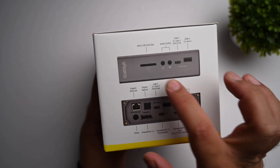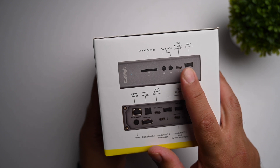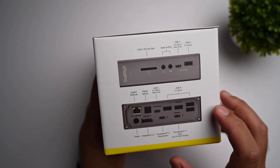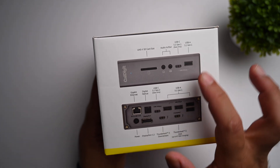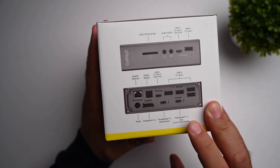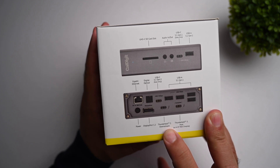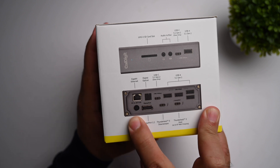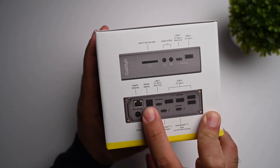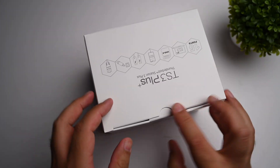You can see it has an SD card slot, audio in and out, a USB-C 3.1 Gen 1 data-only port, and five USB-A ports — one, two, three, four, five at the back and one at the front. You also get the Thunderbolt 3 host charging port, which charges your MacBook up to 87 watts, a Thunderbolt 3 downstream port, DisplayPort, power input for the dock itself, gigabit Ethernet, digital optical, and HDMI. Let's get into the box and see what it contains.